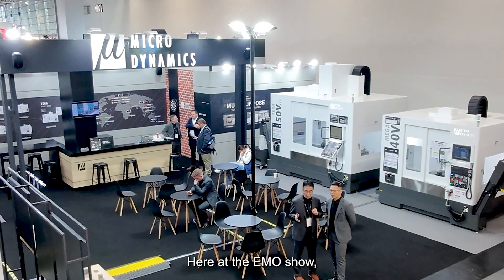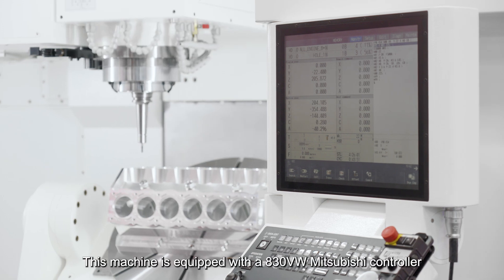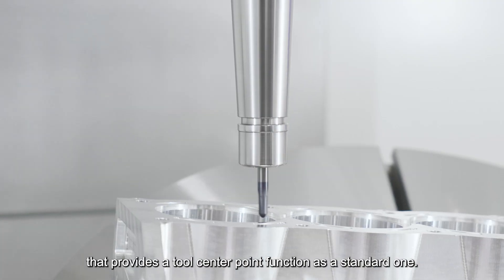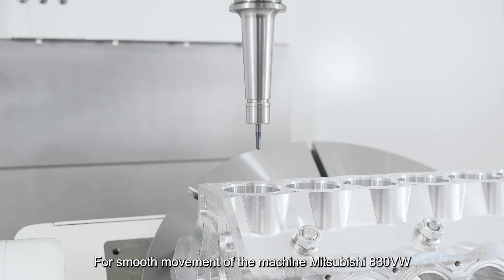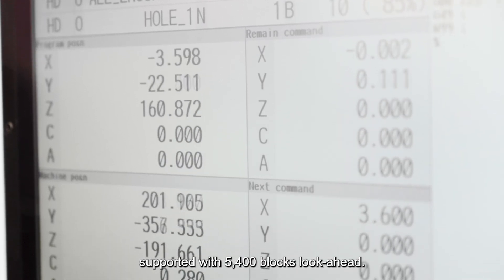Here at the EMO show we are showing the dry run of the engine block. This machine has a Mitsubishi 830 VW controller that provides a two center point function as a standard feature, and supports smooth movement with 5,400 blocks lookahead.